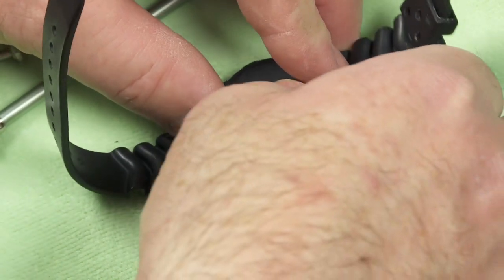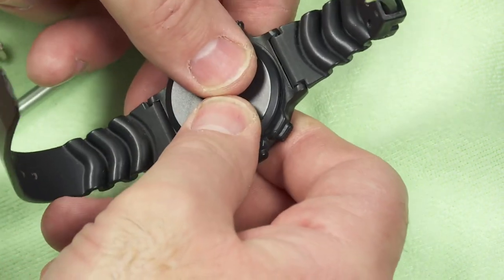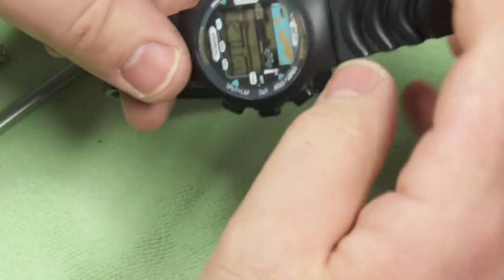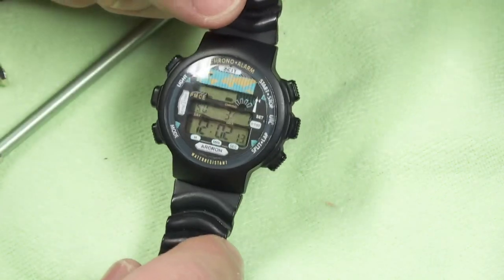I'm going to do this without gloves because now there's no danger of me getting my fingerprint oils in there. Okay — satisfying snap — and there we are. Now the watch is running.